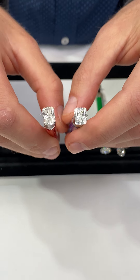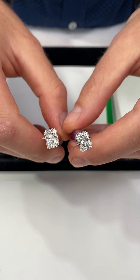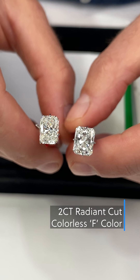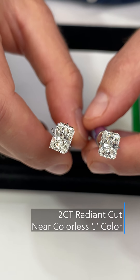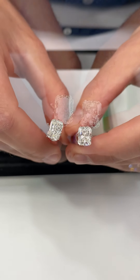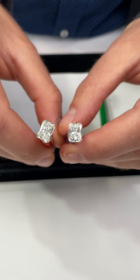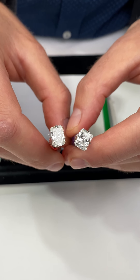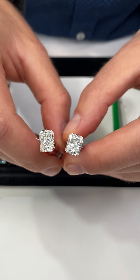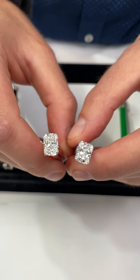Next, radiant cuts — you can be a little bit more forgiving with radiant versus oval. We have a colorless F color on one side and a J color on the other. J color for radiant is actually something we do recommend. You can see a little bit of warmth in the stone, but it is sometimes hidden when in the setting, and obviously it won't be compared side by side like this. All the diamonds we're showing you are beautifully cut, which is something we won't sacrifice on.